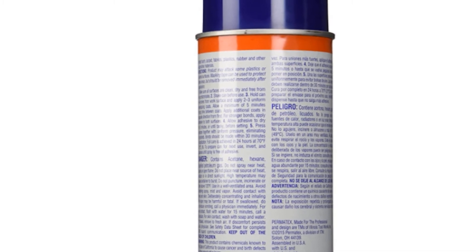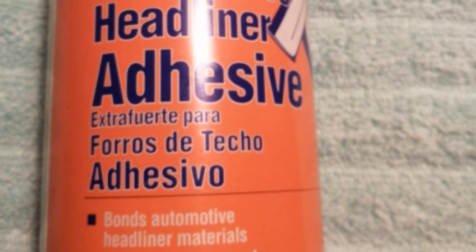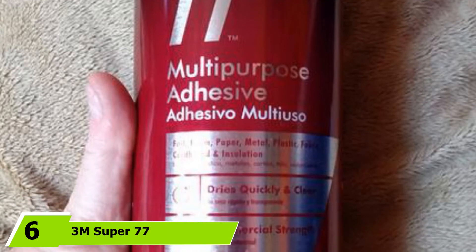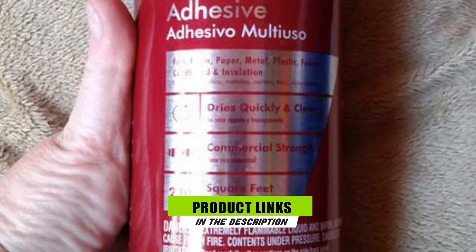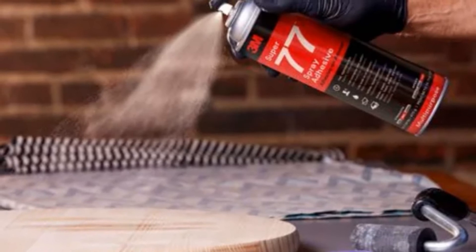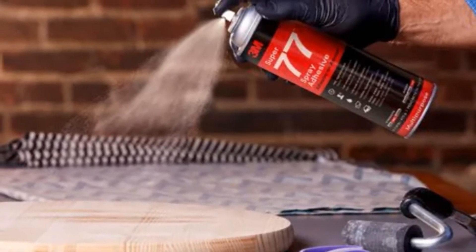It's also impervious enough to withstand harsh weather conditions. Once dry, it also becomes water-resistant, so it's perfect for gluing down boat carpets. Next, at number 6, we have 3M Super 77 Spray Adhesive. This is another spray type adhesive that features a high-tack and fast-drying nature, making it perfect for use on boat carpets. What I liked about this aerosol adhesive is that it contains no ozone-depleting chemicals and has a low amount of VOC, but will still bond fast on your surface.